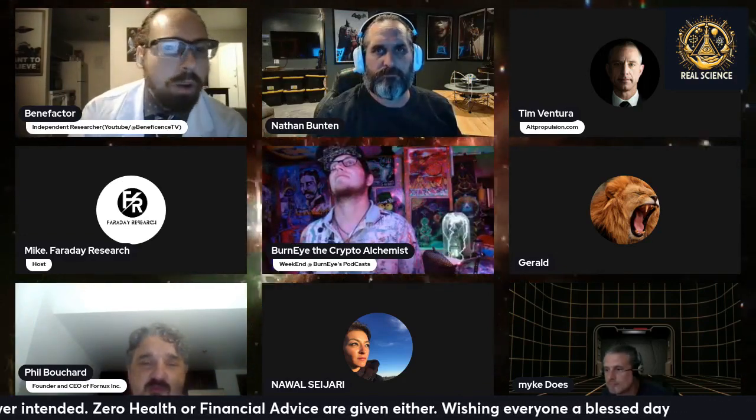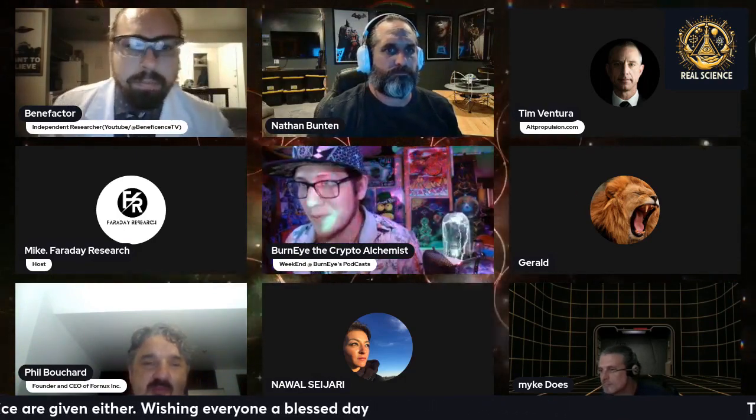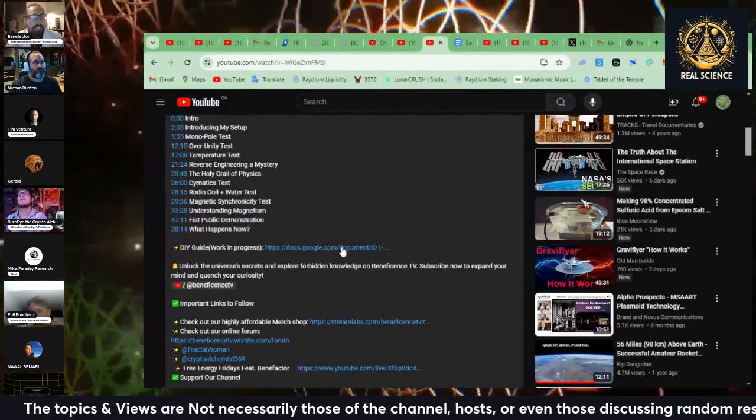I put a comment in the private chat — if you want access to the Rodent Coil guide, it's all open sourced on my channel. Go to the video I uploaded — I think it's the second to last one, called 'Zero Point Energy Solved.' In the description there's a link to the guide on my Google Drive, so you'll have access to all of that. It's a work in progress and will be updated, so check back periodically — but I do emphasize: copy it and paste it somewhere as a backup.